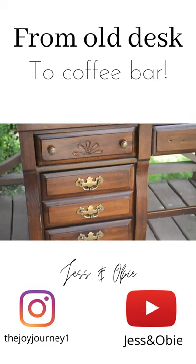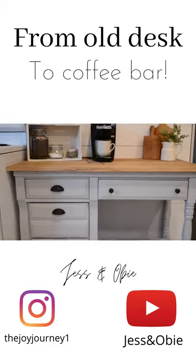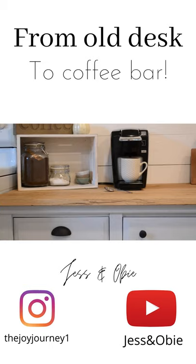From dark and dated to fresh and beautiful, this desk is a perfect little coffee bar for our kitchen, and it only cost me $27 to redo it. You can find a full video tutorial on our channel, and while you're there be sure to subscribe.